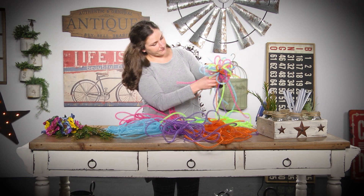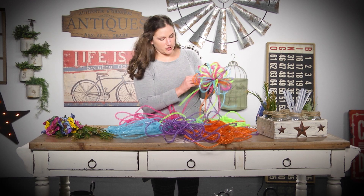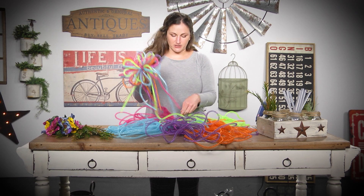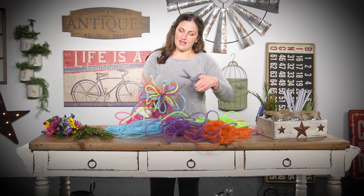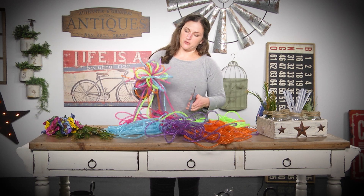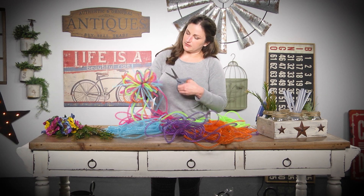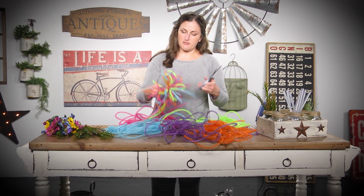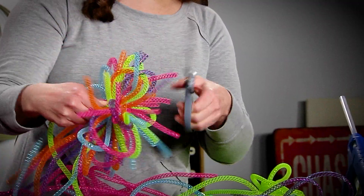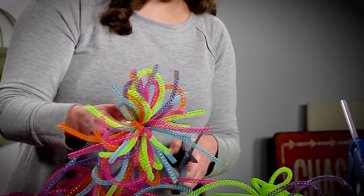Cutting the tubing pieces just makes it look more like a firework — they just stick out. If one's a little bit too long and you don't like it, just trim it off. This is just another fun way to use the mesh tubing. You can go ahead and cut all of them off if you want to.